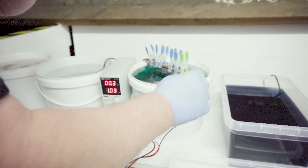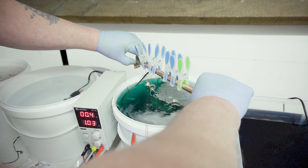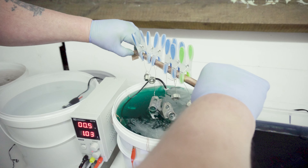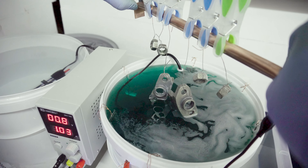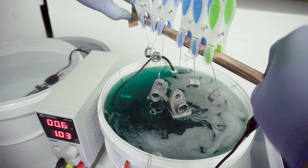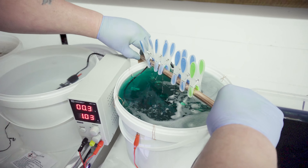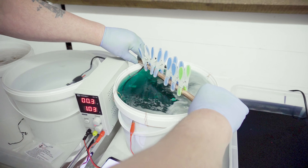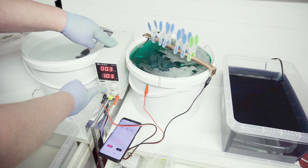It's coming up to 20 minutes so let's have a quick look. Oh, I think they're looking pretty good actually — quite impressed. I think what we're going to do is give them another five minutes and then move on to the next part of the process. Right, that's the 25 minutes.